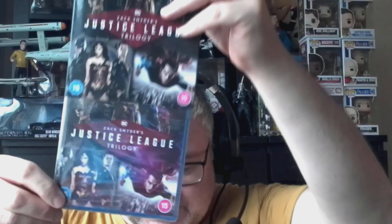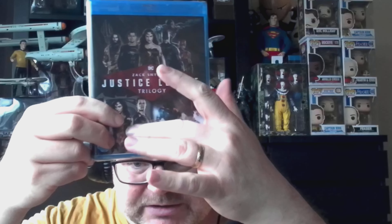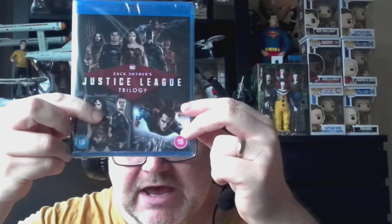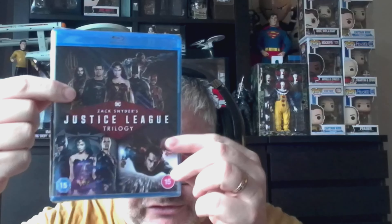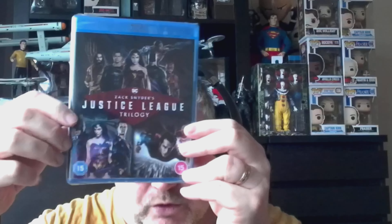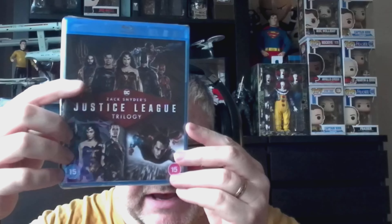It comes in a slip case, so we'll take that off and get it opened. Just to make it clear: you get Man of Steel, you get Batman vs Superman — the Ultimate Edition, which is obviously the far superior edition — and it is Zack Snyder's Justice League you get, not the Joss Whedon version. It does say Zack Snyder's Justice League trilogy on the box, but just in case anyone was wondering.